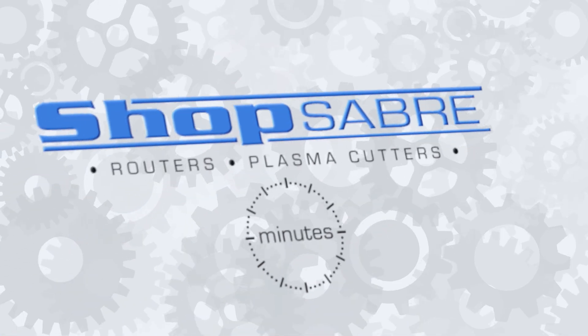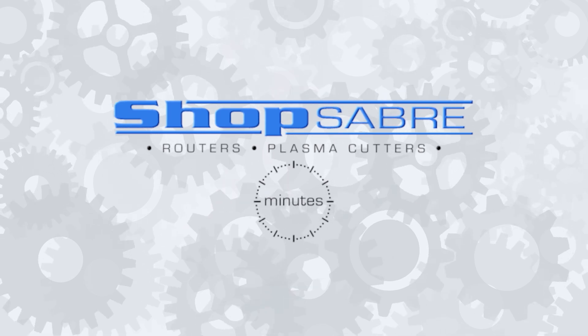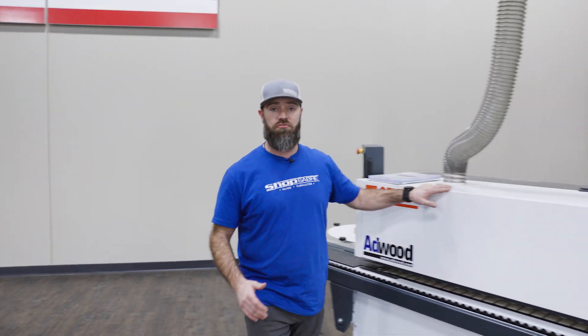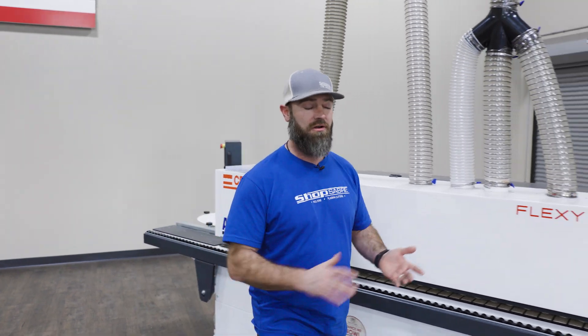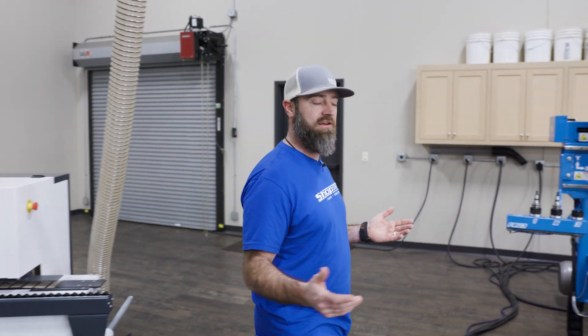Hey everyone, I'm C&C Sean and in this Shop Saver Minute, we're going to talk about the new Oneida Dust Collector we got for the showroom. With the addition of the Edge Banner in the showroom here, we needed a little more power in our dust collector, so we added the 5-horse Dust Gorilla Pro with Smart Boost technology.